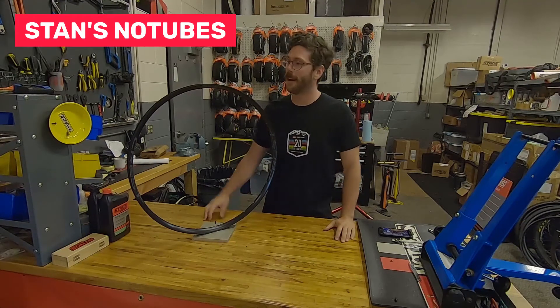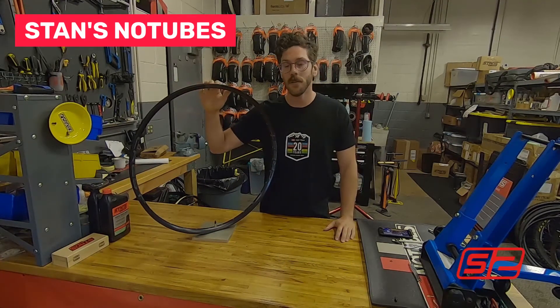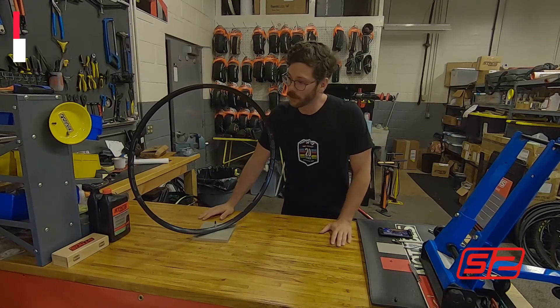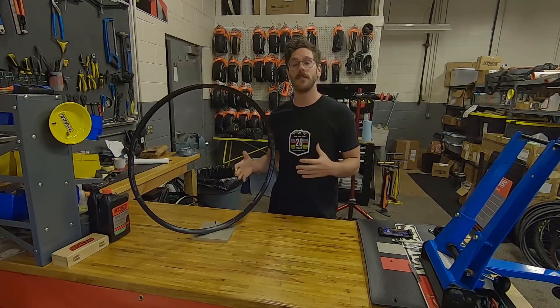Hi everyone, Drew here from Stan. I'm here with our new Crest S2. This is part of our S2 line of performance alloy wheels. I'm excited to introduce these to you.